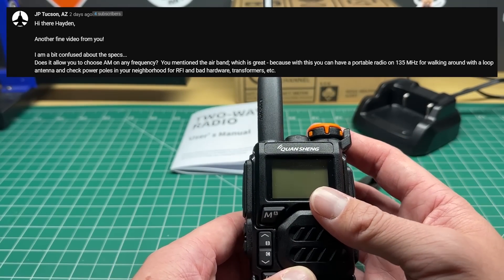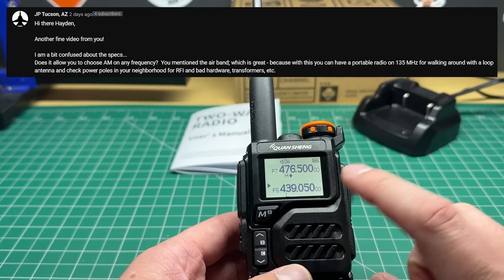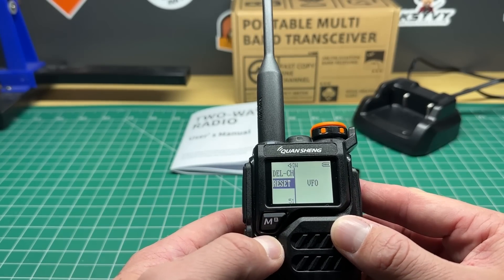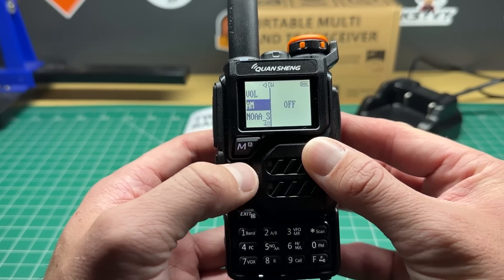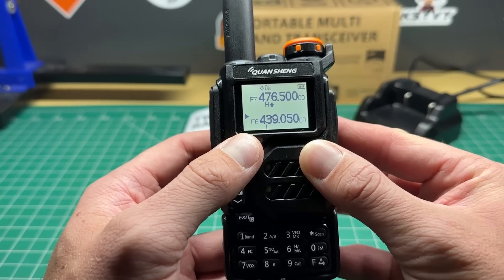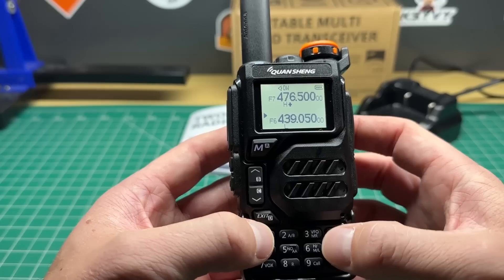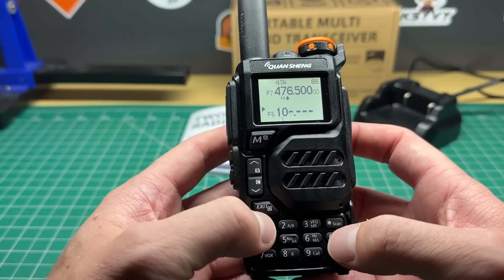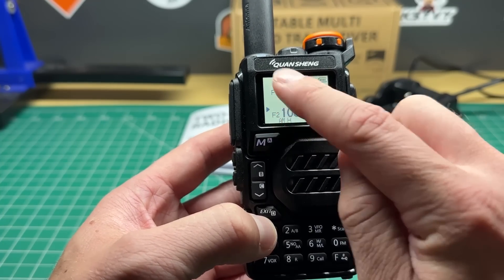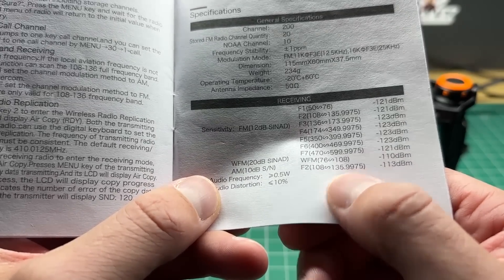The first question comes from JP and he says, does it allow you to choose AM on any frequency? That's a very good question. I am here now on UHF, so let's just go to menu and we'll go through to AM. And it allows me to, but as you can see, that's not AM. AM I think is restricted to the airband, because as soon as you come in here it shows AM on the display. In fact, it looks like the actual frequency range is 108 to 135 megahertz.